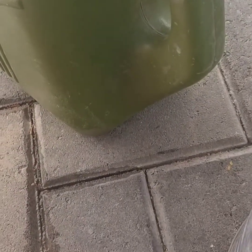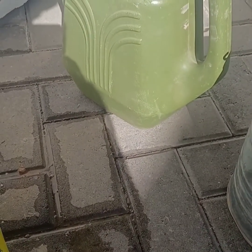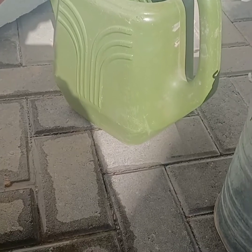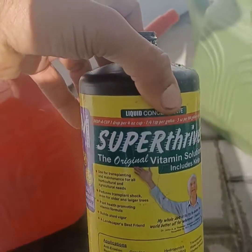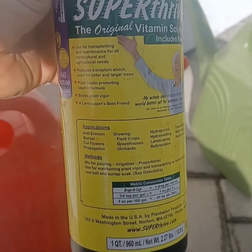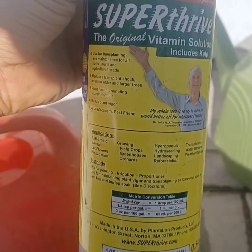So two caps per two-gallon bucket. Some say it's a little much, some say it's not enough — I'm doing the cap rule. Super Thrive is super strong, definitely for any 9-1-1 emergencies or if you just want something to do really well. I wouldn't continue to use it as much as you'd use kelp, because plants tend to get addicted to it — they just really love it.